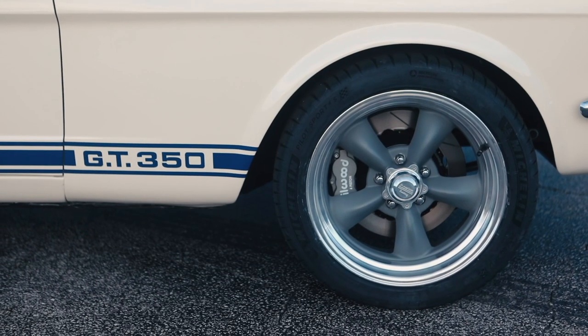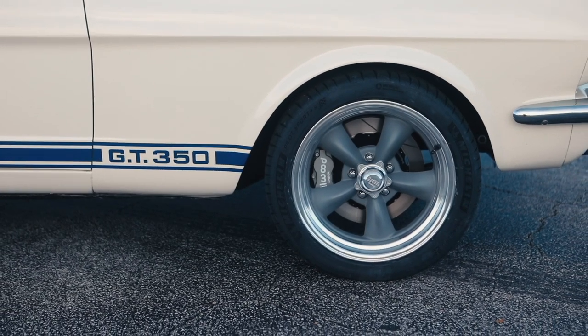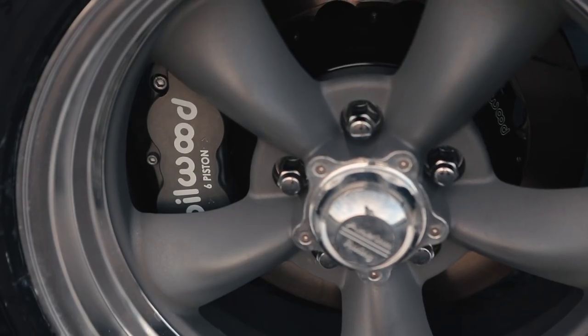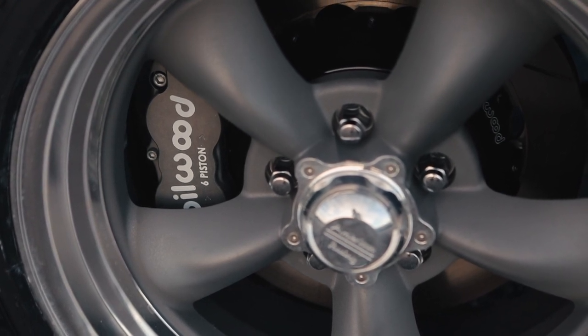Around the passenger side, this car is equipped with the torque thrust wheels. This was not an original Shelby option, but it is period correct aftermarket, so they look great.